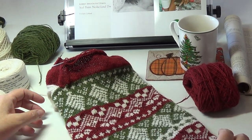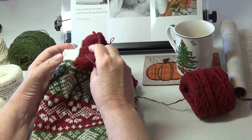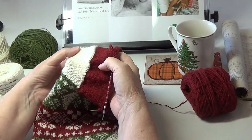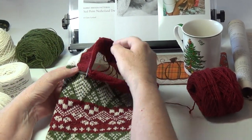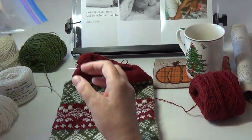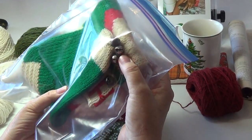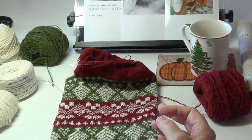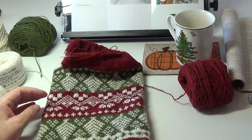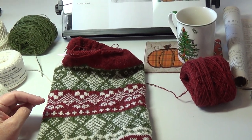After I get done with the foot I'm going to use the same white yarn to do the toe, and then see if I can find some little jingle bells to put on the end of the toe like my aunt had done. I think I had some of these in my stash at one point, and if I still do I'll definitely add them.